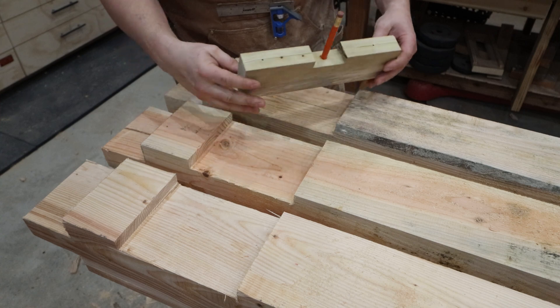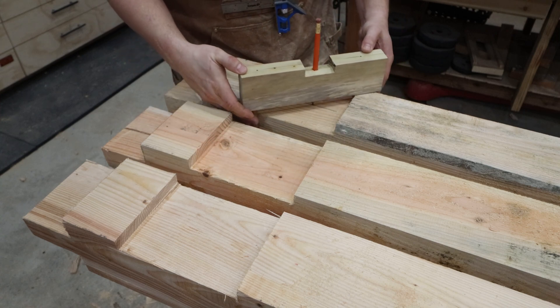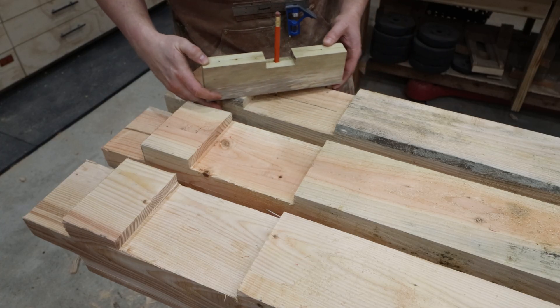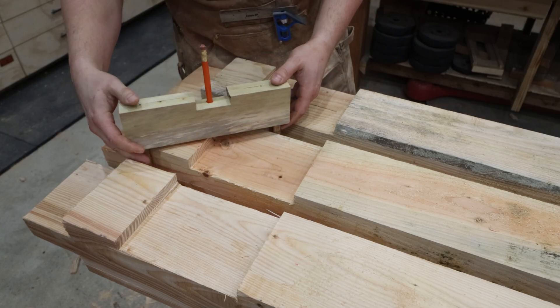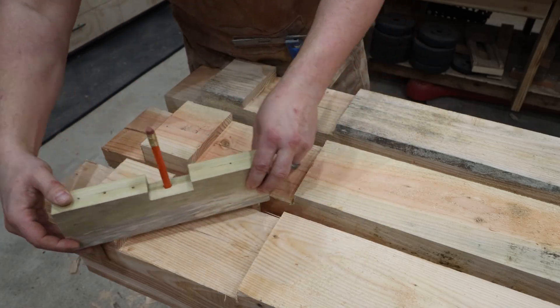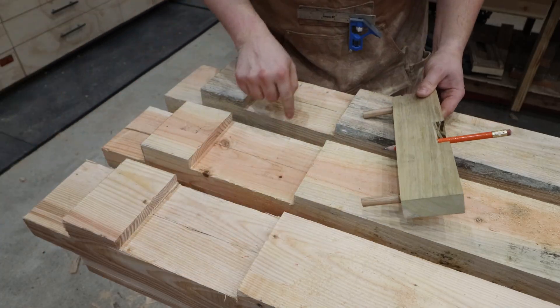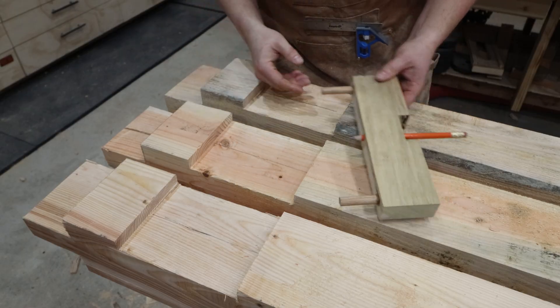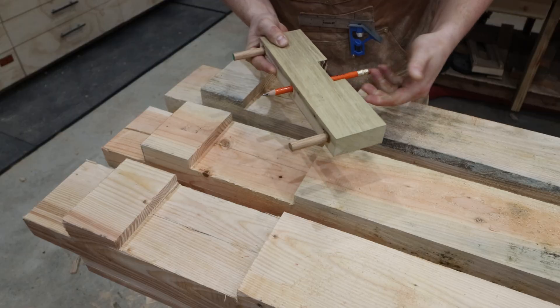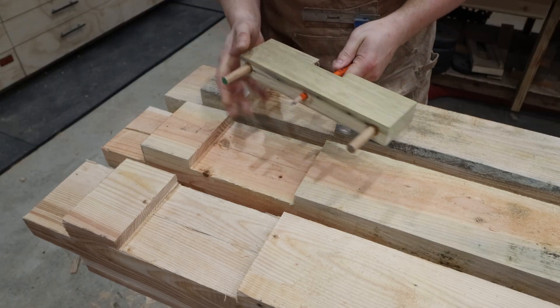I'm using my center finder here, so we put that on the beam. My homemade one allows me to set the pencil a little deeper so I can find the center. I know that this is the middle of the beam in this area. You can see the pencil is really tight inside my center finder and I'm able to move it up and down and have it stay where I want it.